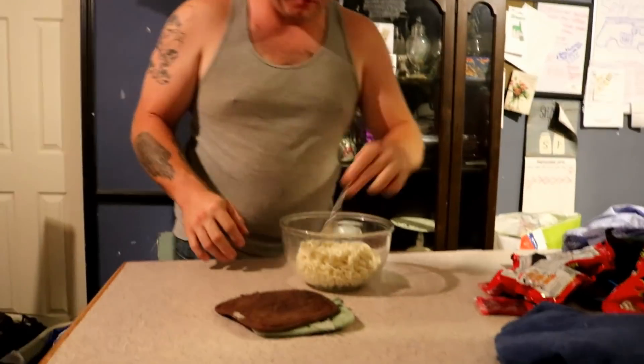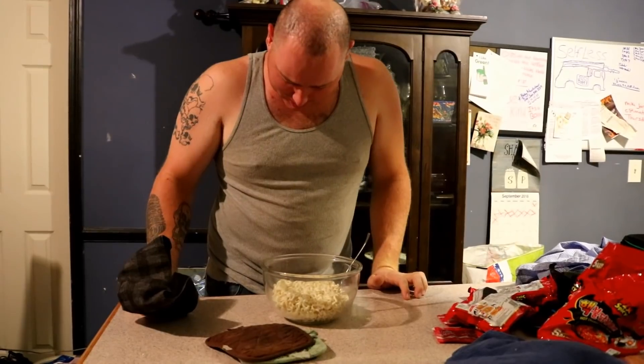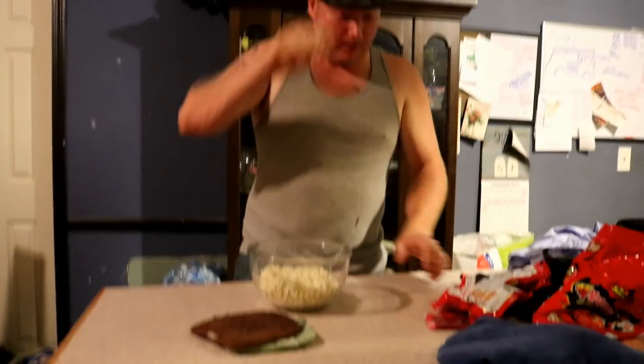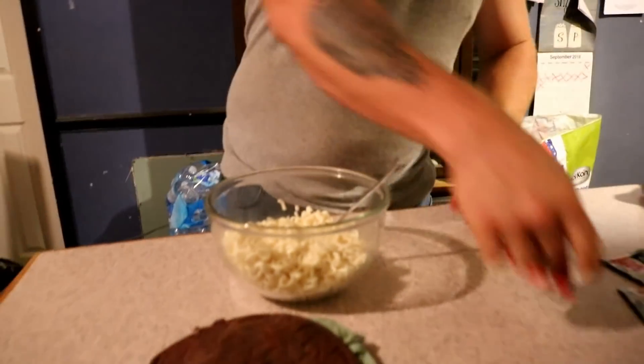We're gonna pray before we eat. Heavenly Father, thank you for this wonderful opportunity. I pray that you bless this food and nourish my body, in Jesus' name we pray, amen. Alright — you'll see there's nothing in the bowl but plain noodles.